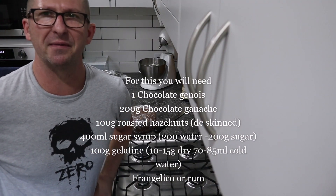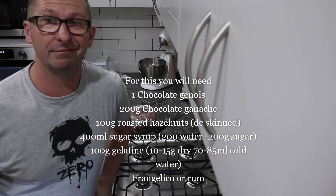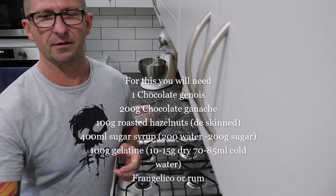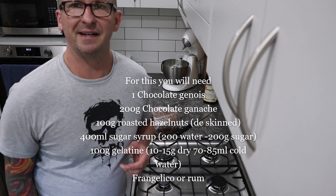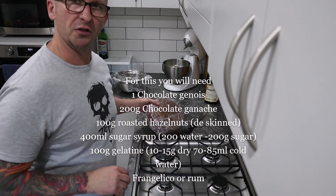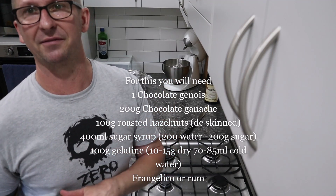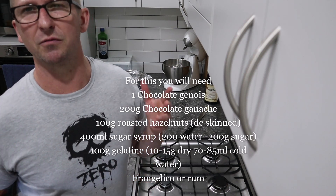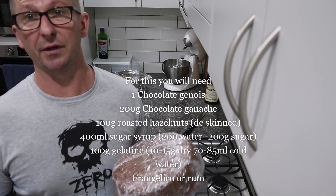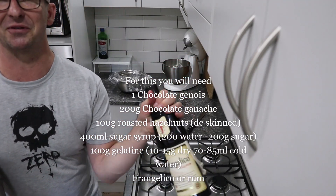Welcome back to another episode of Baking Geek. Today's going to be a special one — we're making a chocolate gateau. You're going to need a chocolate Genoa — I've made one up in advance, there's a recipe out there for it. You'll also need some ganache, some sugar syrup which is 50% water, 50% sugar — boil it up and bring it to the boil. And we've got some nice Frangelico here, oh this is going to be good.